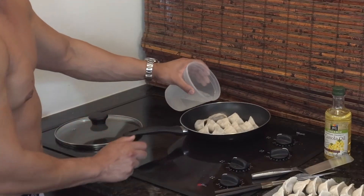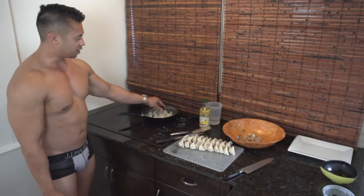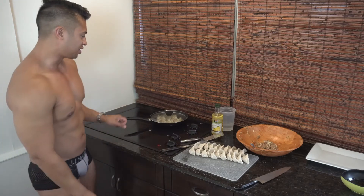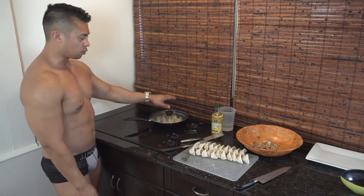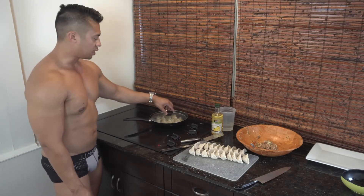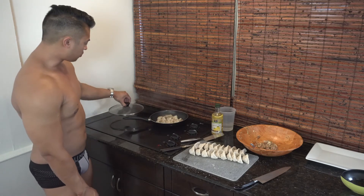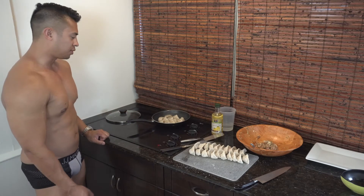When you check underneath and see it's blistering and starting to crisp up, that's a good point to add a few tablespoons of water. Now we're going to cover them — they take about three to five minutes just so that the filling is completely cooked inside. So these have been steaming for about five minutes. I'm going to remove the lid. Always remove the lid away from you so that the steam can dissipate. And we're going to let the water evaporate and then pan fry these bad boys up.